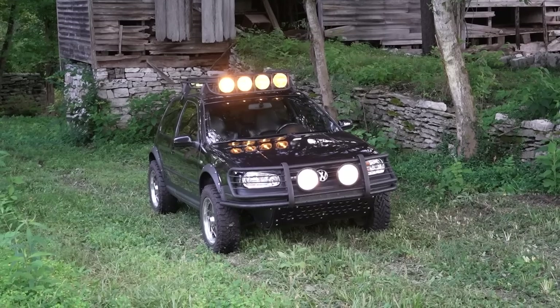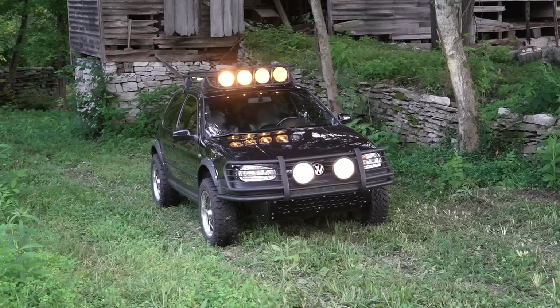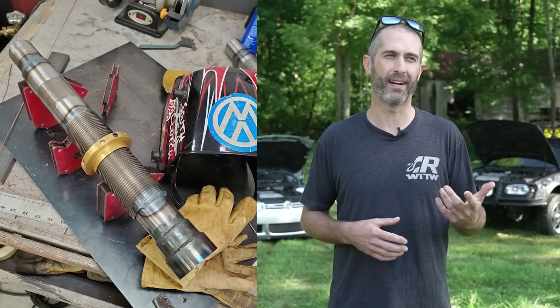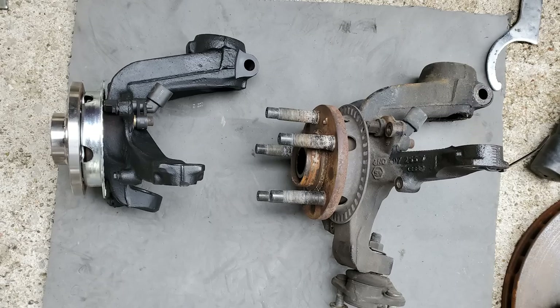The easiest way to lift a Mark IV is to throw Jeep springs on it or put cup spacers on your stock strut setup, but the problem with that is it rides like crap. What I'm running now is a coilover housing, extended and modified with a strut insert, high travel springs, and spherical mounts so I can keep the alignment correct. I had to de-R32 the front knuckle, so it's running standard Mark IV knuckles so the suspension geometry stays more correct.